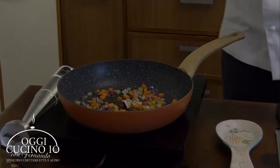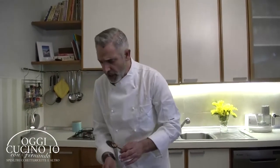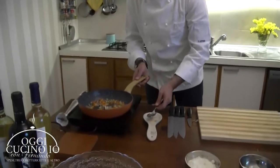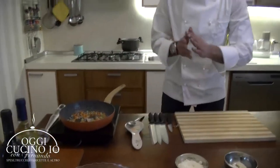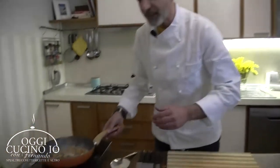Ingredienti semplici, ingredienti classici, però rivisitati a modo mio, rivisitati in una forma un po' più gourmet. Questa ricetta la facciamo perché su Messenger ci ha già scritto una nostra amica, Chiara - che saluto - che è venuta qui a casa a mangiarla, gli è piaciuta, voleva la ricetta. Gli ho detto: la farò in una puntata del magazine per tutti voi. Quindi partiamo.